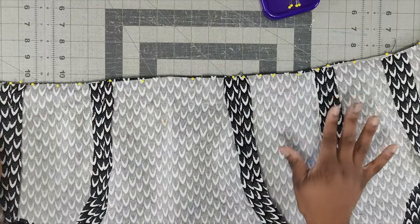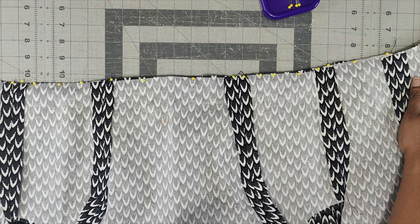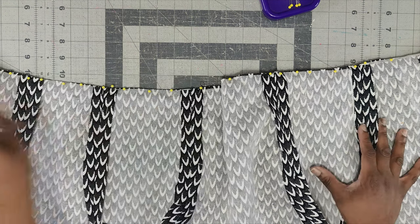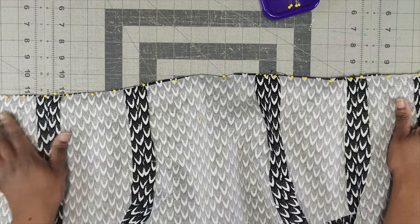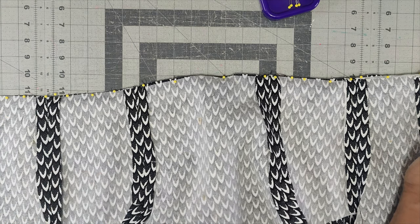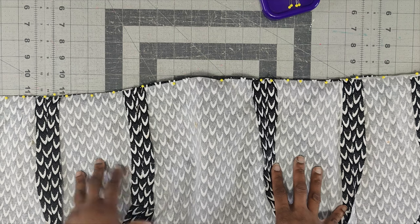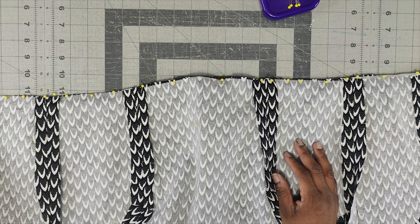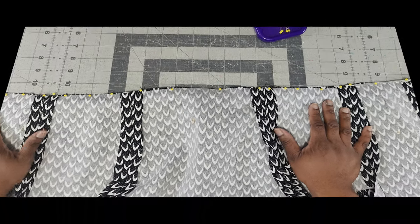Now that the bodice is pinned to the skirt, using 5/8-inch seam allowance, backstitch at the beginning and end and sew your bodice onto your skirt. Once done, press your seams open. If you are not doing a lining, you need to at least line the bodice — you can serge it together if you choose. Sew all the way across and press your seams open.